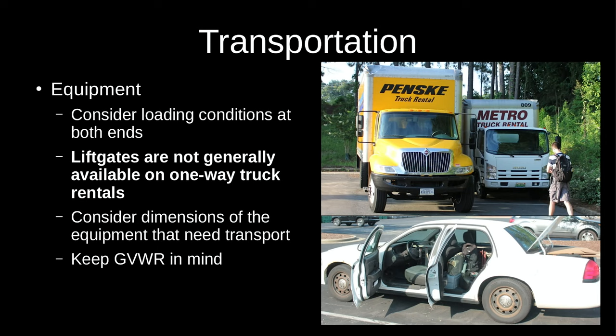A 40-foot container, 20-footer, pod, or drop-and-go trailer could also work depending on location — at the University of Alabama we didn't have a place to put something like that, but at other locations it could work. Freighting things back rather than doing it on your own is another option — it's all a matter of cost, time, effort, and what works in your particular situation.